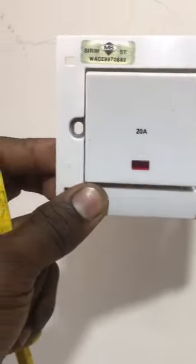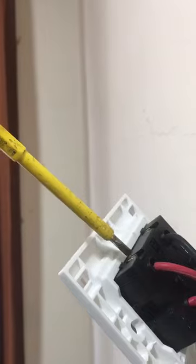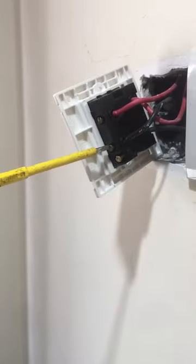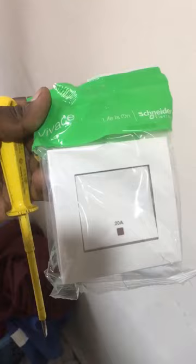This is a 20 amp switch and at the back of the switch there are no damage or burn traces. Using a test pen to check the line electric supply — the supply is active. While the switch is in the on position, the load electric supply is not active and there's no neutral wire electric leak, so the 20 amp switch is faulty.